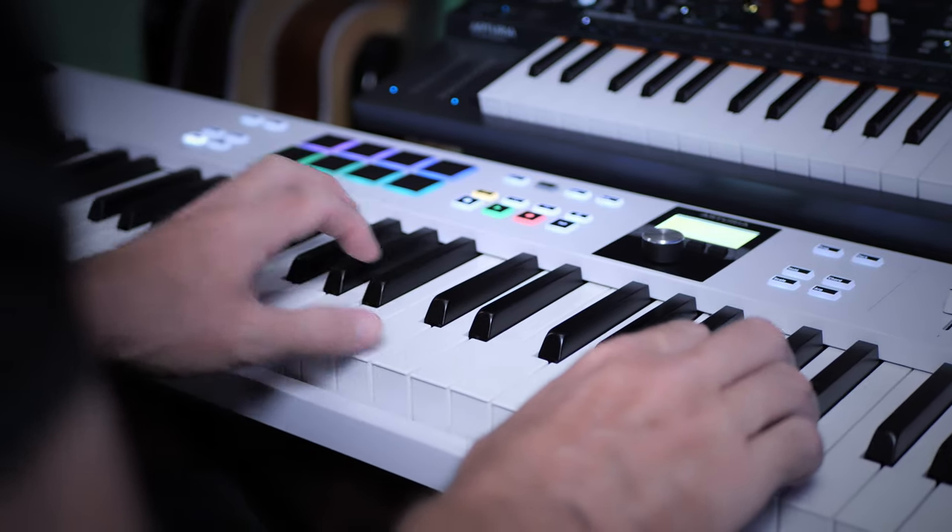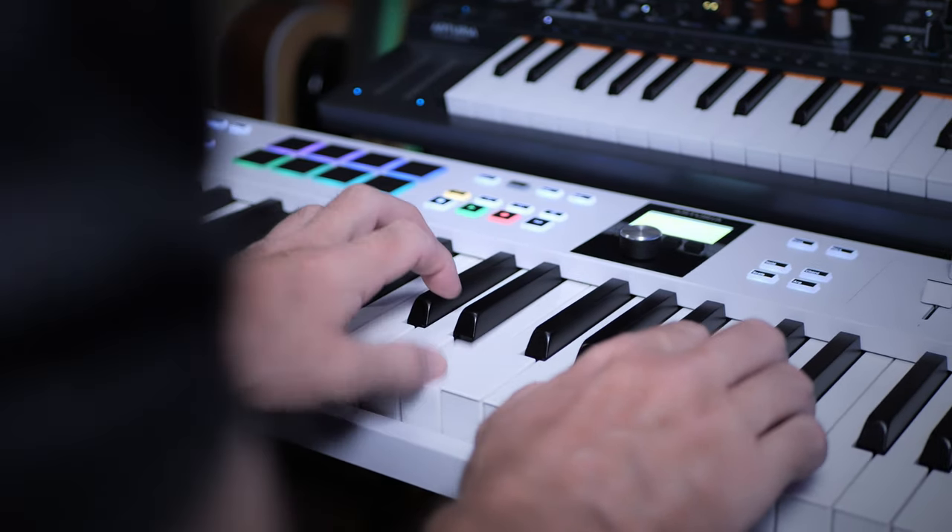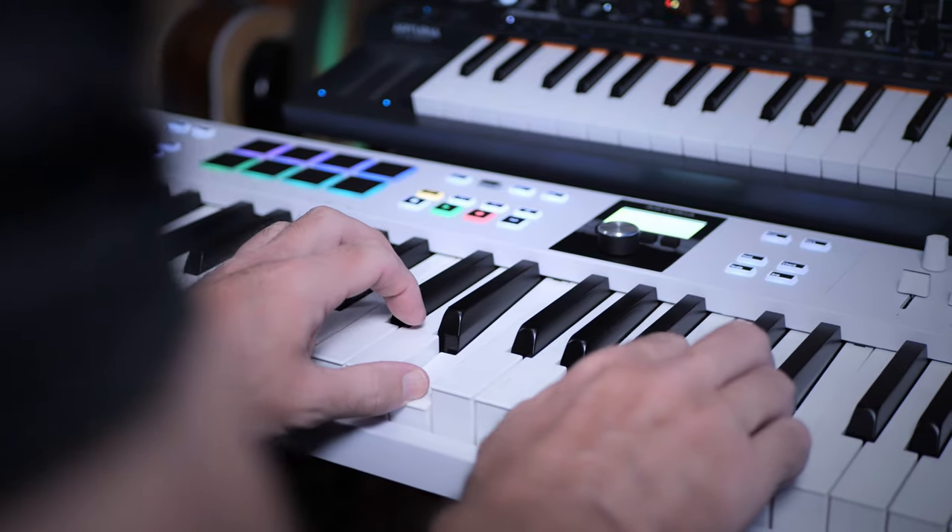The keys on the KeyLab Essential are synth action keys, so they don't have that heavy weighted feel that you find on some more expensive keyboards, but I think that is one of the reasons they're able to keep the cost down so low. However, I did find them quite responsive to velocity and they're quite comfortable to play, even though they've got a kind of light springy feeling to them as you find on a synth.